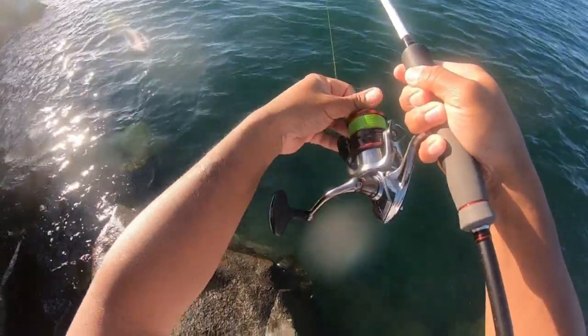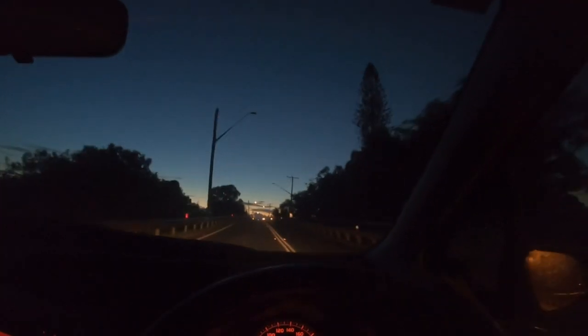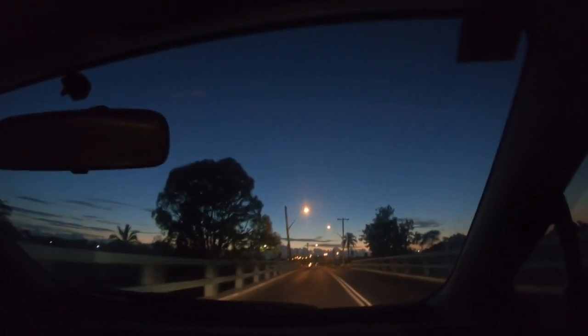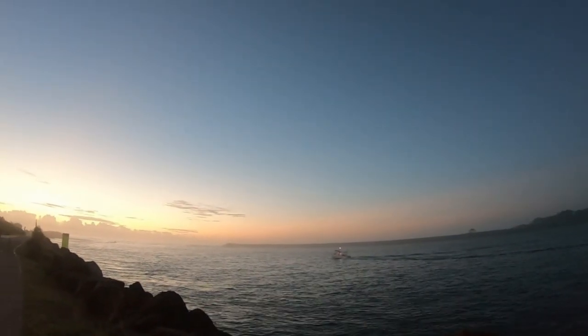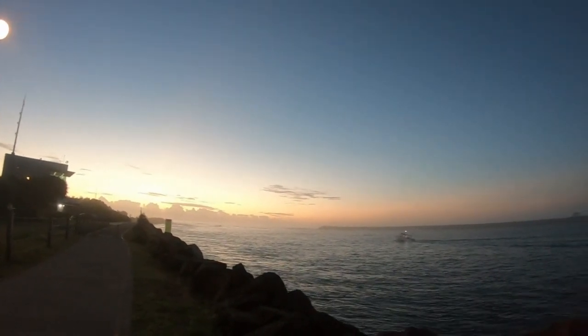Oh my god, that is good. Good morning everyone, welcome back. Really early, nice sunrise. Really smoky this morning — look at that, beautiful morning, amazing.